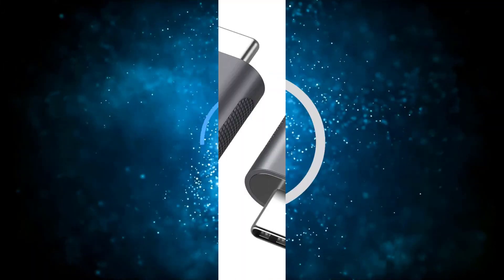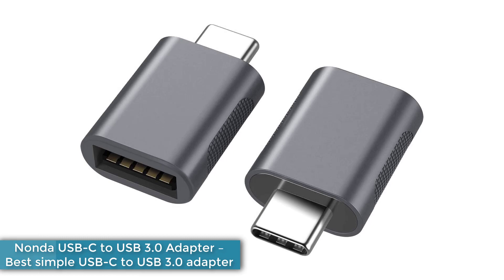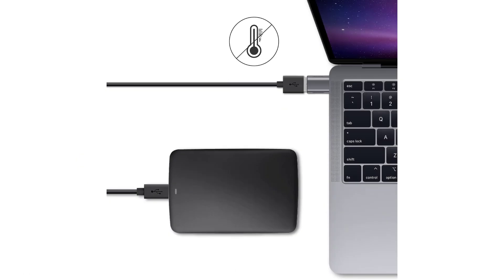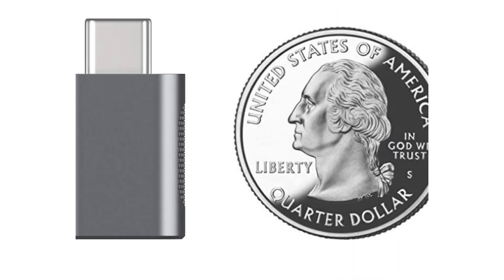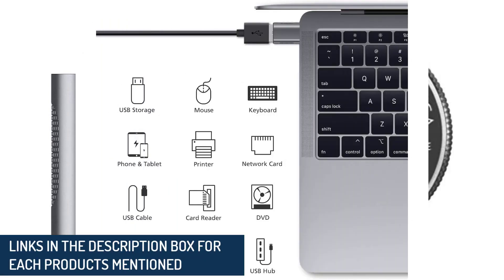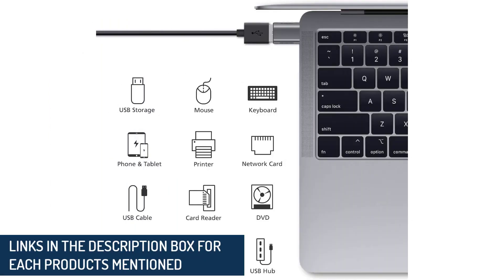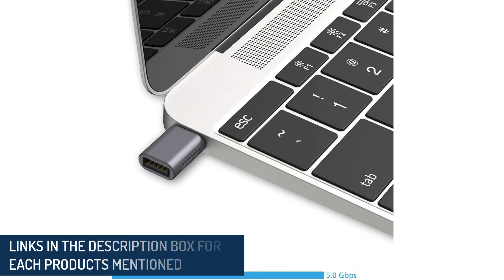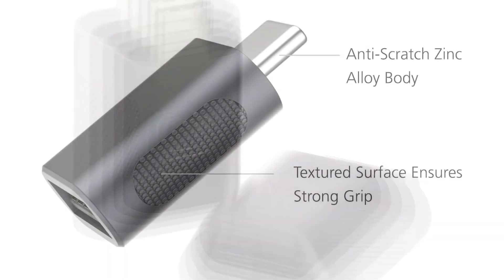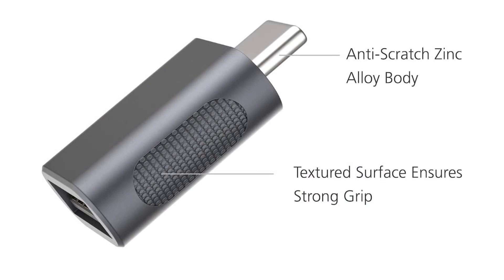Number 3: Nonda USB-C to USB 3.0 Adapter — Best Simple USB-C to USB 3.0 Adapter. This is your simplest solution to needing to add a USB-A USB 3.0 device to the USB-C slot on your laptop, Mac or PC. It's a one-port male USB-C to female USB 3.0 adapter rated at 5Gbps. Attach a charging cable, memory stick, or keyboard, etc. Other adapters have a bunch of ports — this has just the one, and that might be all you need. It is sold in a pack of two, so it's doubly useful at a great price.